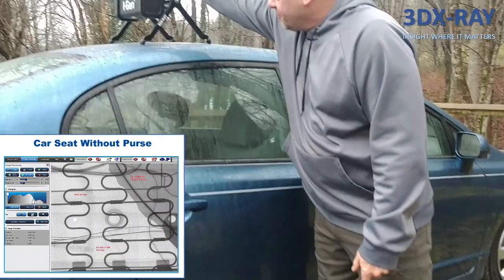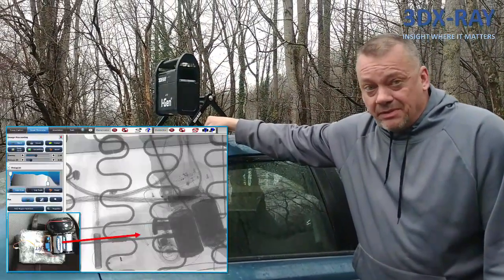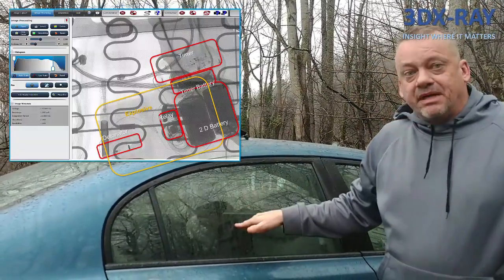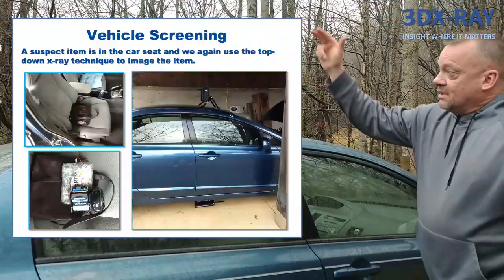With a top-down method, shooting from the top of the car, you have very thin metal in the roof — maybe two millimeters max where it overlaps. The same applies at the bottom. You're going to get a much better image when trying to scan something in the front seat or back seat by shooting top down through the vehicle.